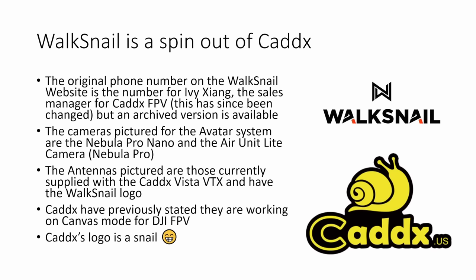Walksnail is actually not a new company — it's a spin-out of Caddx — and there's lots of evidence for this. The original phone number on the Walksnail website Contact Us page is a number owned by Ivy Zhang, the sales manager for Caddx FPV, and this number has since been changed but an archived version is still available. The cameras pictured for the Avatar system are the Nebula Pro Nano and the Caddx Air Unit light camera, which we know to be a Nebula Pro underneath. The antennas pictured are those currently supplied with the Caddx Vista VTX, and they have the Walksnail logo on them.